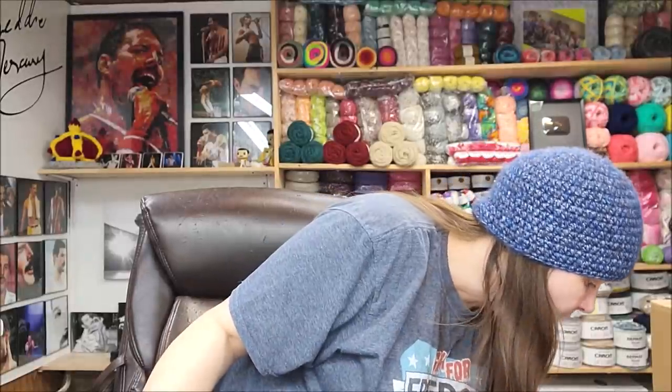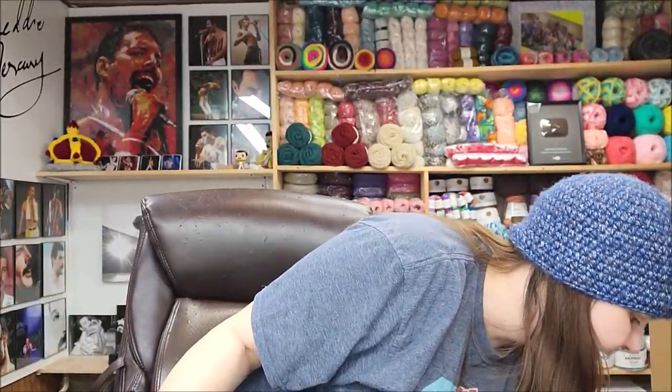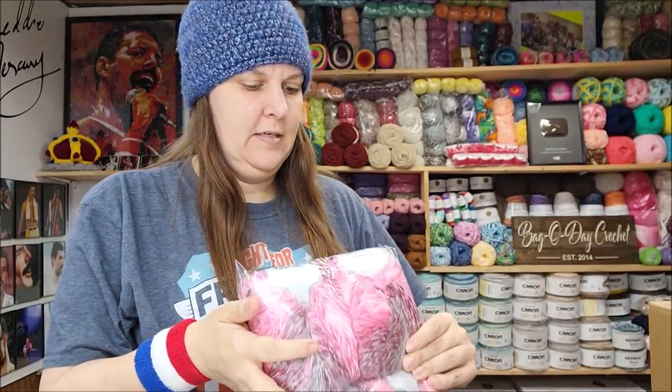They had some really pretty colors of this sock yarn — out of everything I bought, this was the one I had the most trouble deciding on a color for. I decided on the green colorway.